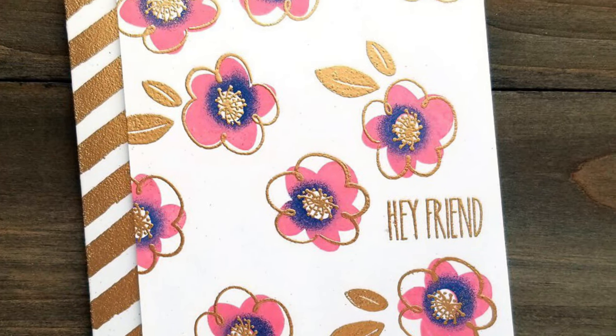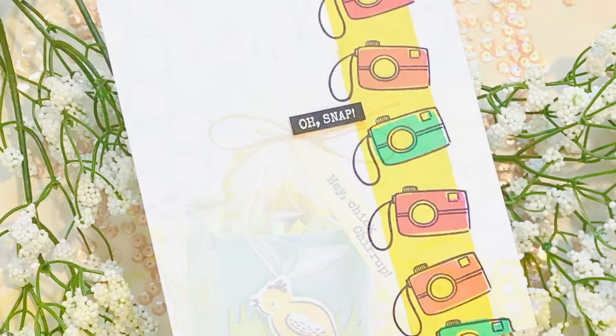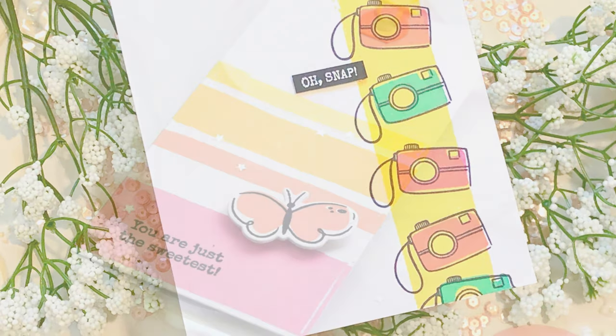These sweet two-step doodles can be colored by hand or used in conjunction with the filler stamps. Check out some of these fabulous samples by the Ellen Hudson design team.